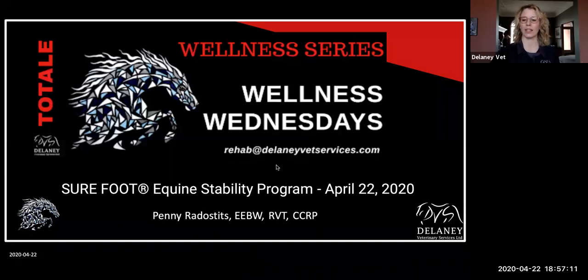Hello everyone. My name is Penny. Welcome to Wellness Wednesdays. I'm trying to find some ways to use our isolation time in a productive manner and pretend like things are normal for just an hour a day. I'm going to be chatting about the Surefoot Equine Stability Program tonight, which I'm super excited about. So let's get started.